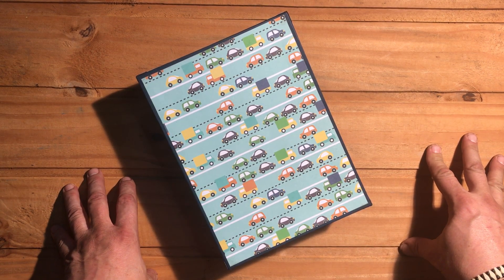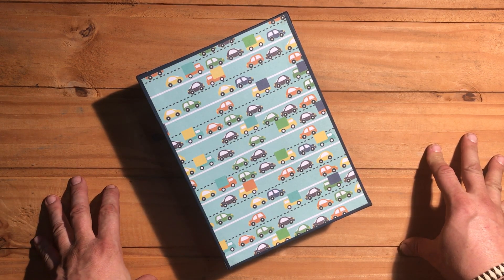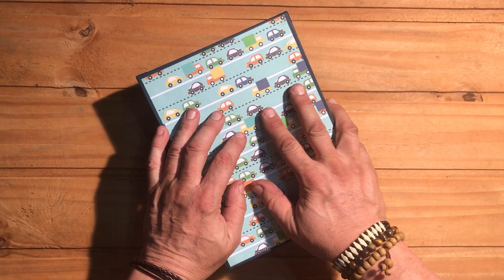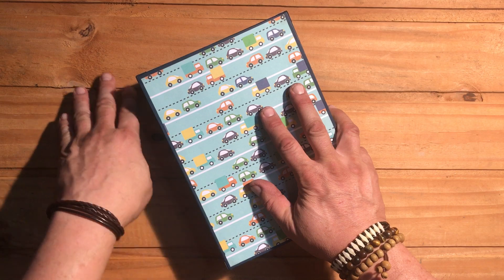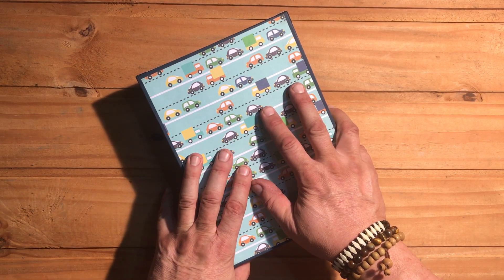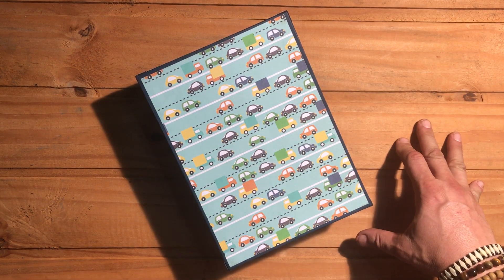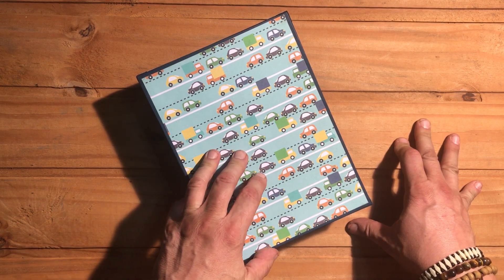Hello everyone, it's Michael. Thank you so much for stopping back at my channel, the World of Michael Trent. I have another album and box share for you. I want to apologize now for the lighting — it's 10 o'clock at night on a Thursday and I'm trying to get a couple of videos done while the dogs are asleep.